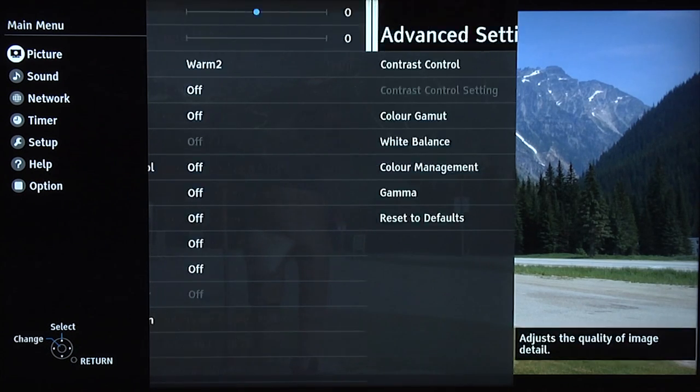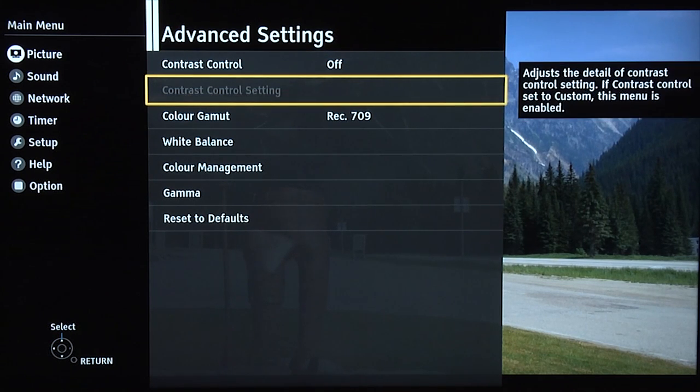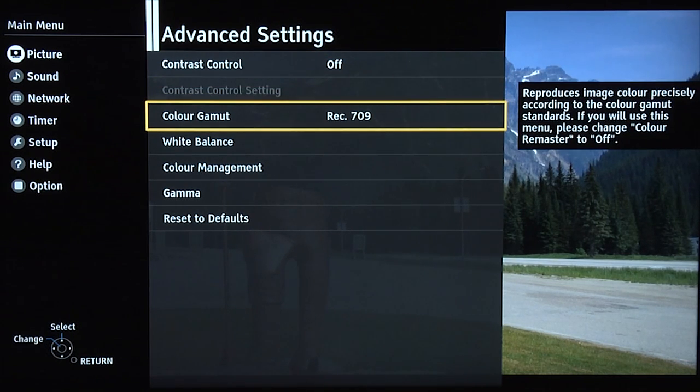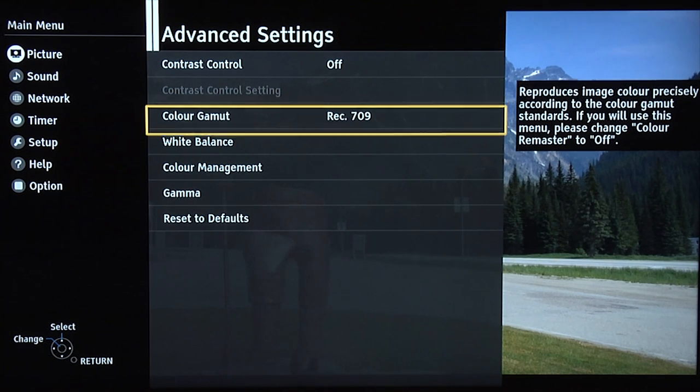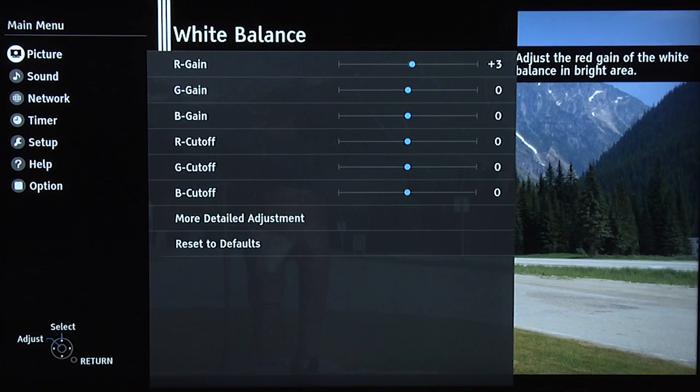Now advanced settings. In here, contrast control off, colour gamut Rec 709, which is the industry standard for DVD, Blu-ray and high-def TV. White balance: the greyscale performance is actually pretty good, so all we need to do is tweak the red gain up three, and that gave us a very accurate greyscale performance.